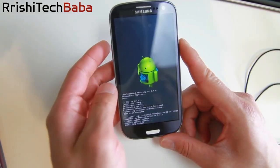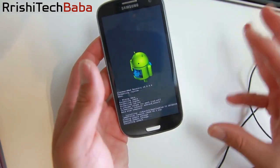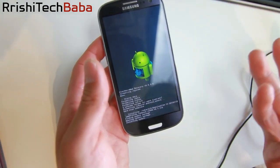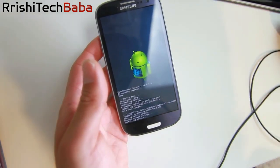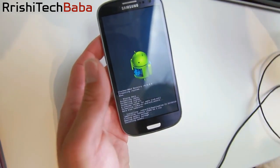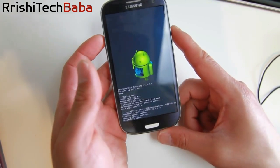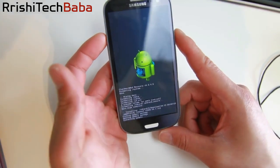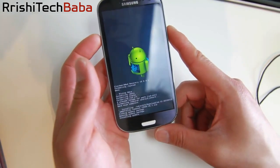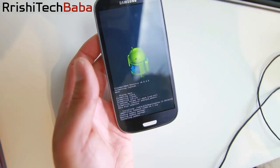Install Lollipop GApps — don't forget that. Last time I showed this in a video, somebody asked me why the Play Store was missing. It's like people just don't see the stop sign. But do install GApps, otherwise you won't get a Play Store. There are always beginners out there, so remember: install GApps.